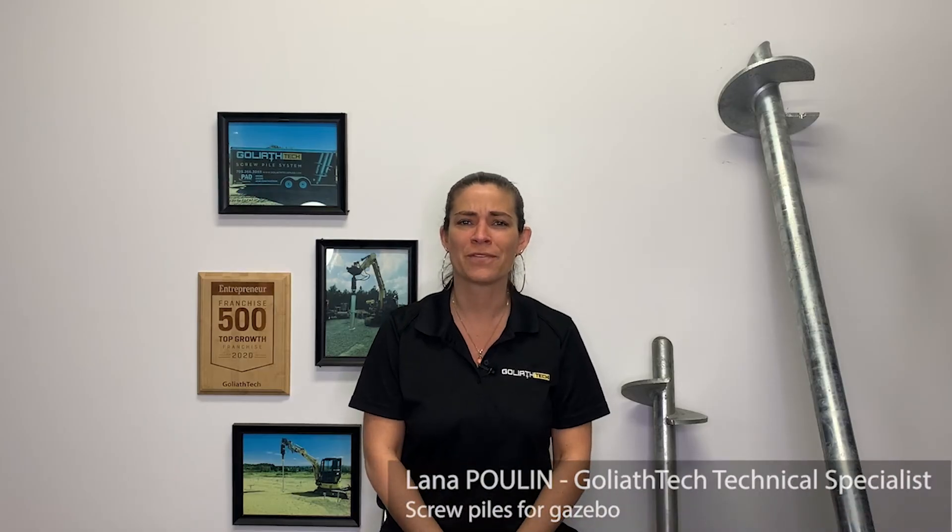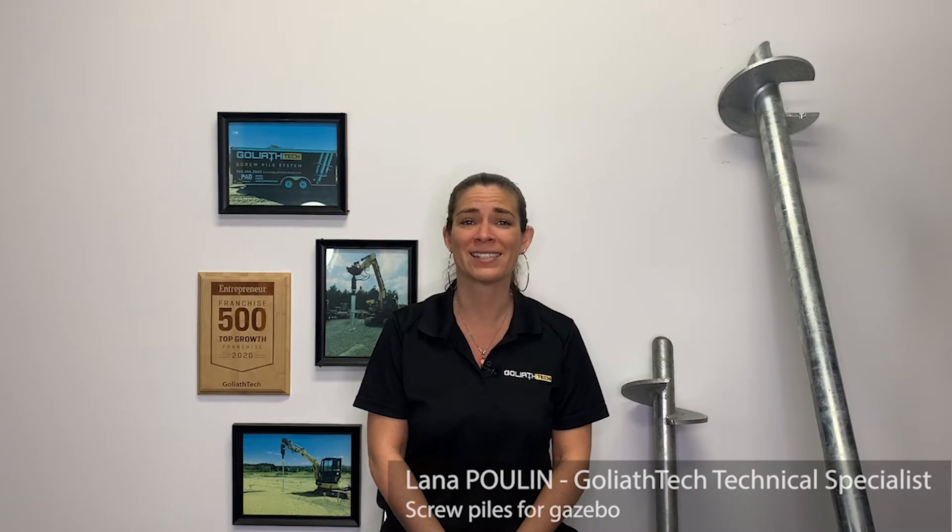Does a pergola need some sort of a foundation? Some may think it doesn't, but there are important factors to consider that might change your mind about it. Hi, I'm Lana, Technical Specialist at Goliath Tech. Don't forget to like and subscribe to our channels for more interesting tips and tidbits.